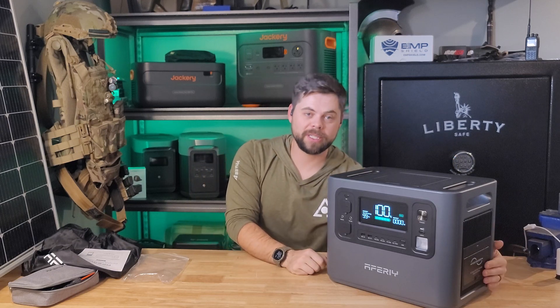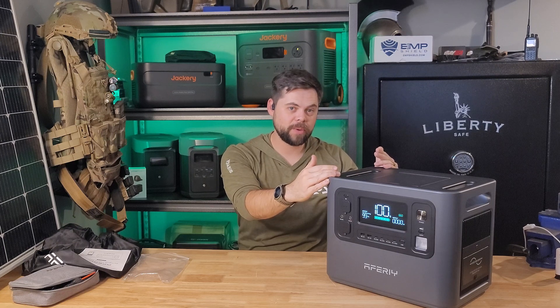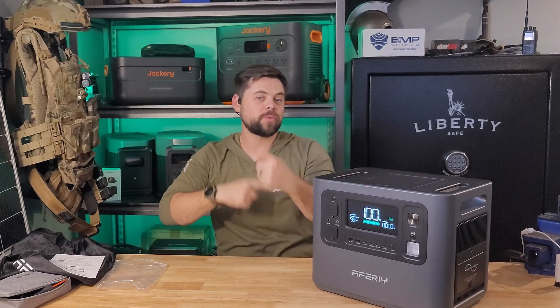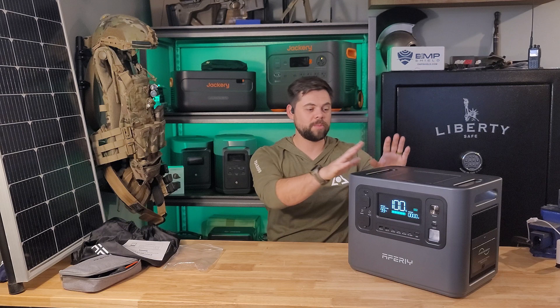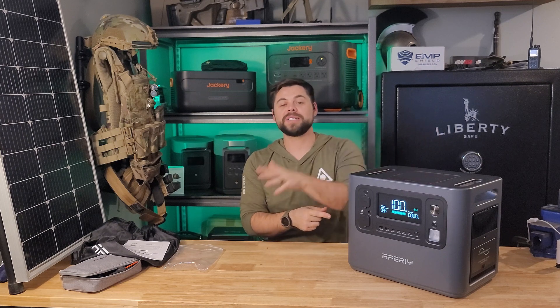I keep my stuff plugged into the side and keep this plugged into a wall outlet. The wall outlet keeps this charged up at 100%, and then as soon as I have a power fluctuation or the power goes out for an extended period of time, everything plugged into this continues to run without any interruption. This is really good for computers, Wi-Fi, printers, fridges, freezers — anything you want to keep running without interruption. As soon as the power goes out, this will keep running it for as long as the battery lasts, and then it'll self-manage and recharge the system as grid power comes back on.